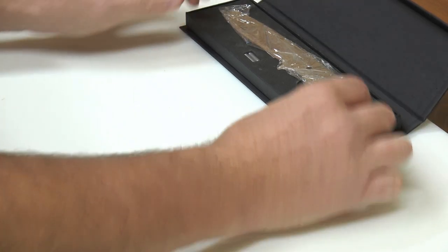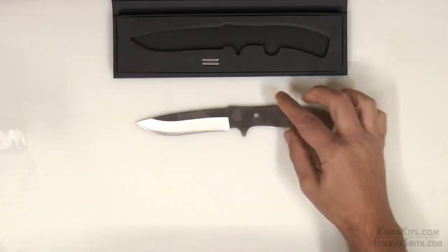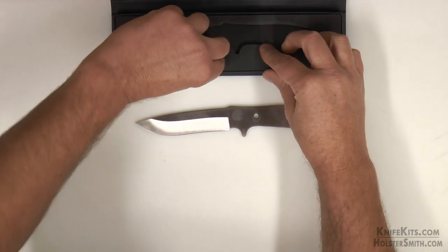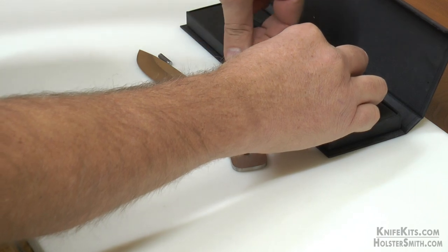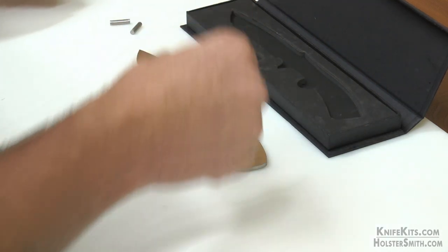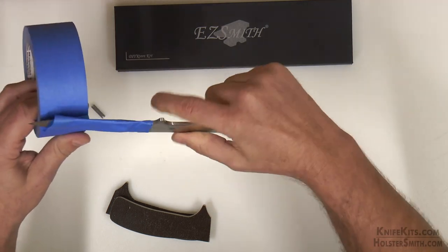All right, let's go ahead and get our blade out of the box. This kit comes with a blade and the handle pins. We're going to go ahead and tape up our blade to protect the blade and our fingers.